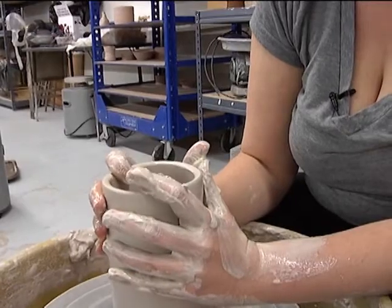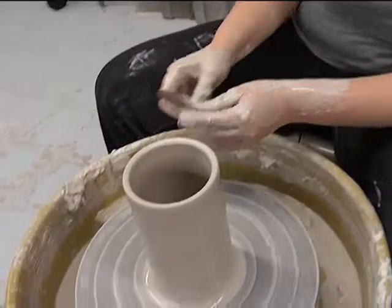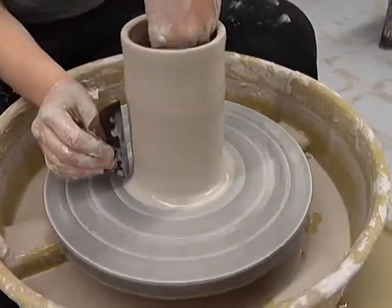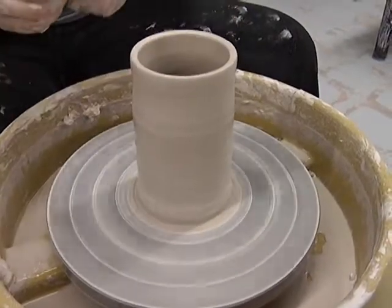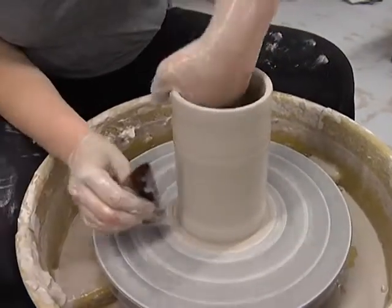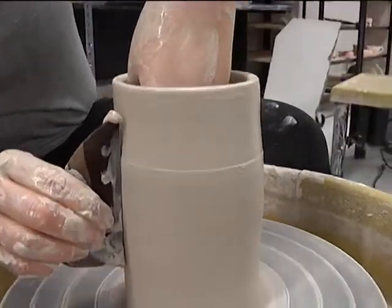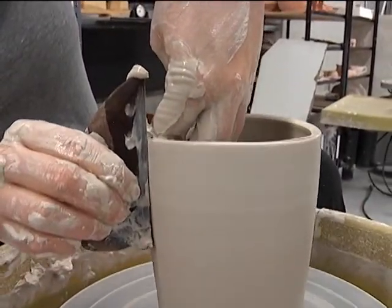Just to finalize the form, we can use our rib. Instead of using a sponge on the outside, we'll use the rib on the right-hand side. This is very nice and flat — for a cylinder, this is a wonderful tool to use because it takes all the guesswork out. I'm going to start down on the bottom; there's a little bit of excess clay down there, so we'll get rid of that. Make sure the inside is good to go, and then we're going to finalize the form by pushing the clay against the rib and come all the way up to the top.